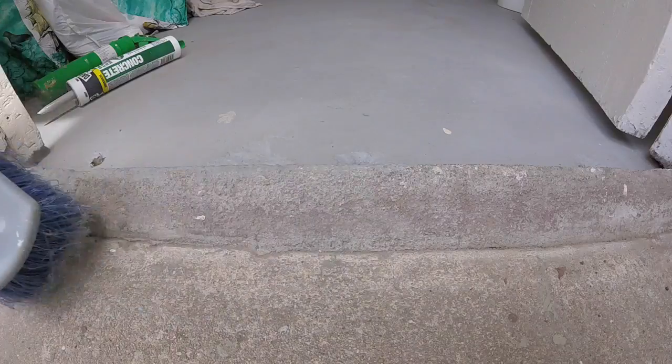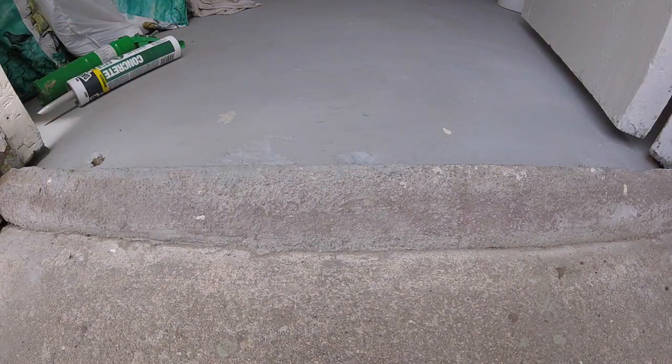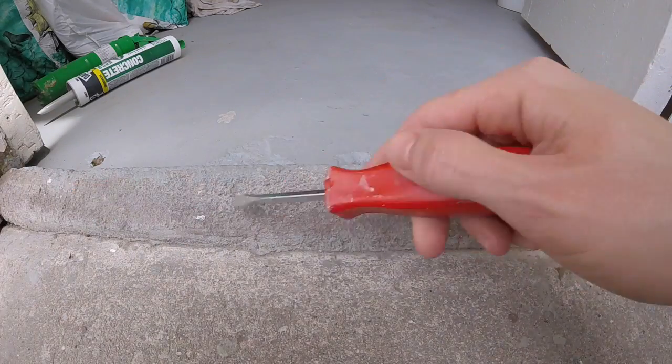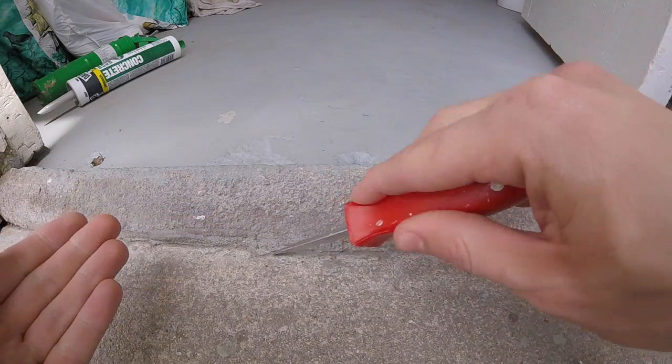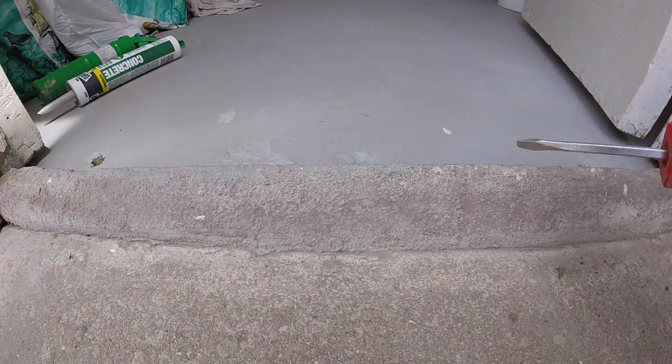First step is we're going to go ahead and clean the area we're going to be caulking. Brush it off, and if it's got any grease on it, go ahead and clean it off with some degreaser. Get a flathead screwdriver and run it along the seam that you're going to be caulking.